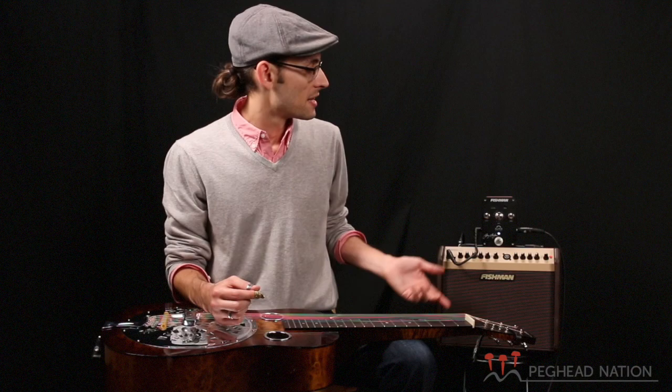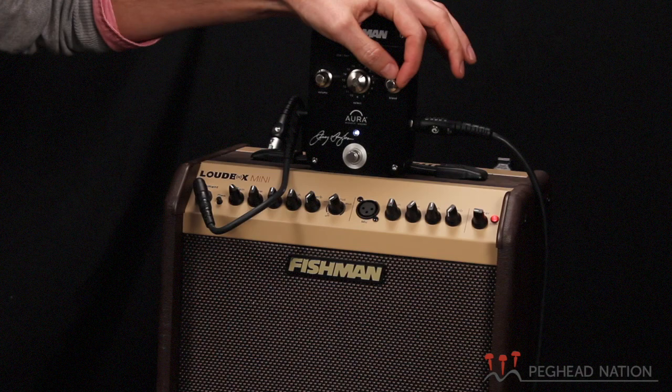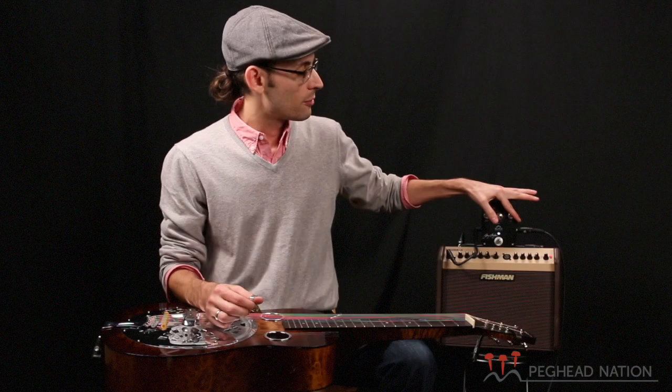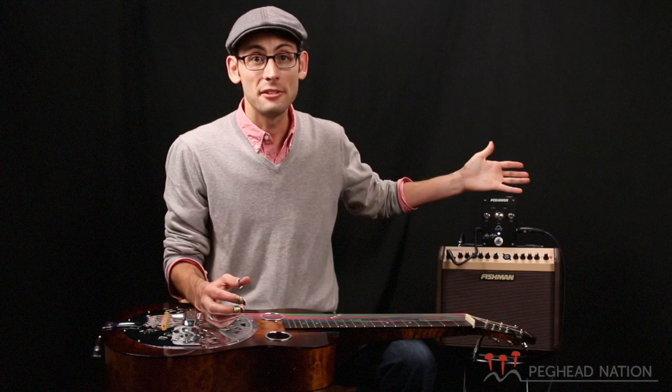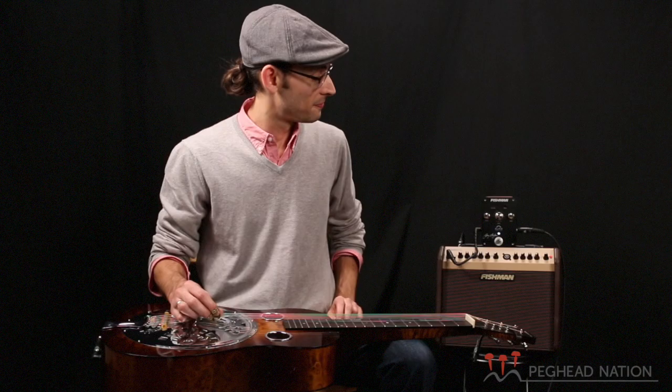It's pretty plug and play. I keep my volume set to about 11 o'clock, the blend all the way up. If you put the blend to zero, you get the piezo sound, and all the way up, you get the sound of the image. I personally don't want any of the piezo sound coming through, so I just blend it at 100%. The foot switch button down here will mute it, and it will also allow you to switch to 100% piezo or back to the image.